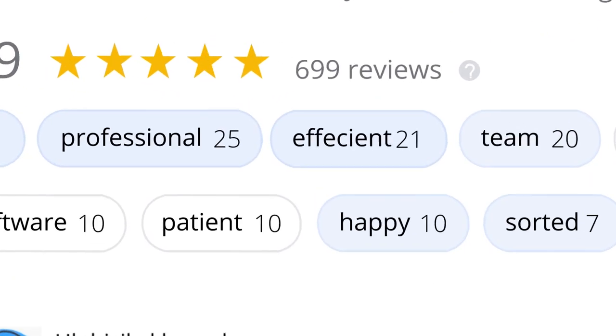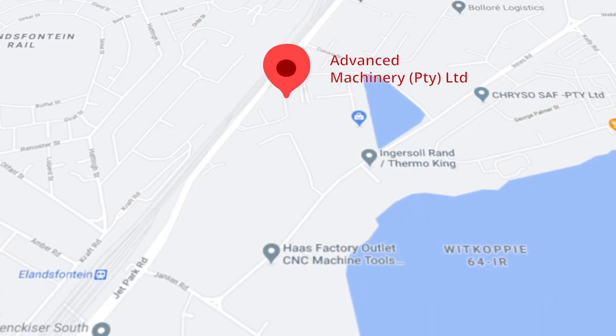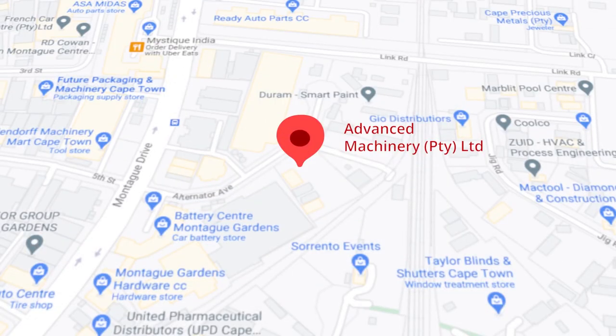These ratings mean a lot to us. Thank you so much for your support. Let's move our attention to our branch in Montague Gardens, Cape Town, where we have achieved a rating of 4.8 stars and an amazing 299 reviews.